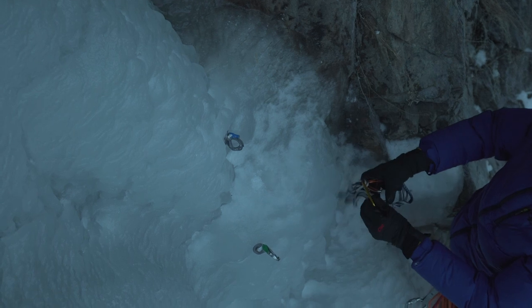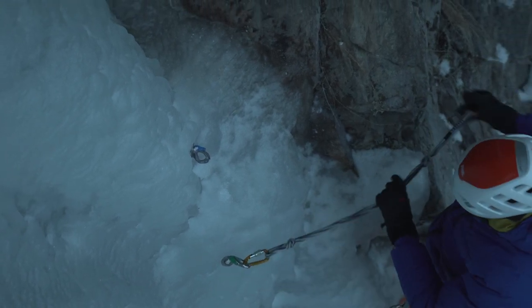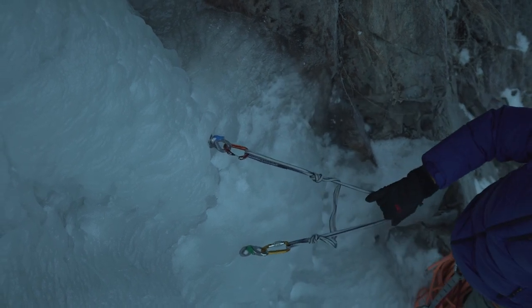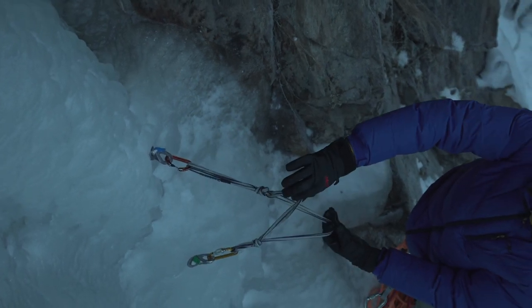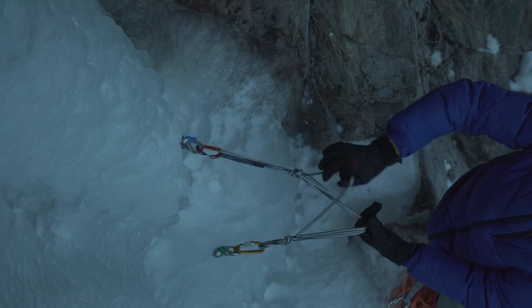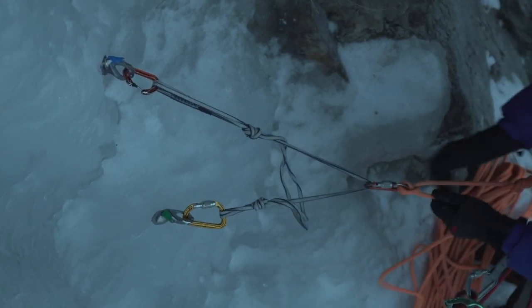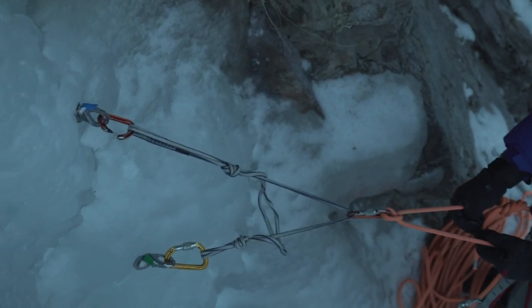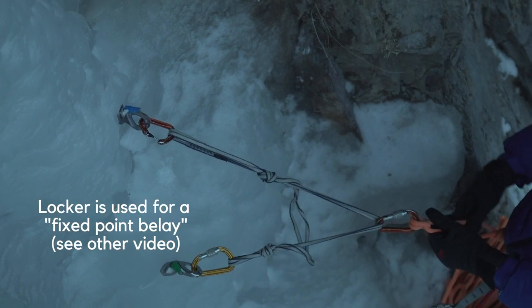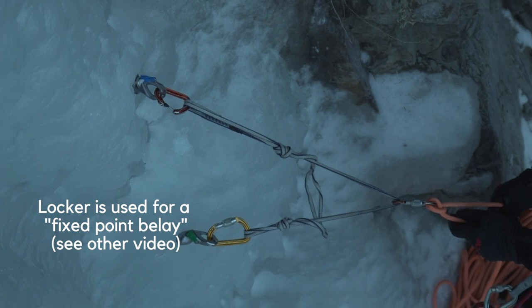Benefits of the quad, particularly in the ice discipline, are that I don't have to spend time tying and untying it. If it gets frozen or gets wet, it's easy to just pull out and still put to use. The key with the quad is to clip two of the four strands — people used to say three of four, but in reality that just leaves you clipped to one. So two of four, clove hitch, locked, and I'm in. With this anchor on my really long screw, I have a short leg with a locker in anticipation of using the fixed-point belay to belay my leader. Quick and easy — don't have to untie or retie it.